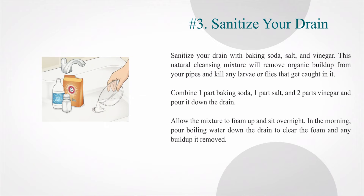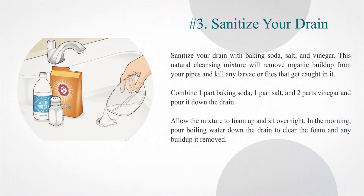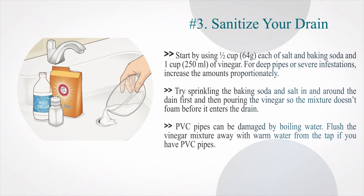Sanitize your drain with baking soda, salt, and vinegar. This natural cleansing mixture will remove organic buildup from your pipes and kill any larvae or flies that get caught in it. Combine one part baking soda, one part salt, and two parts vinegar and pour it down the drain. Allow the mixture to foam up and sit overnight. In the morning, pour boiling water down the drain to clear the foam and any buildup it removed. Start by using half a cup (64 g) each of salt and baking soda and one cup (250 ml) of vinegar. For deep pipes or severe infestations, increase the amounts proportionately. Try sprinkling the baking soda and salt in and around the drain first, then pouring the vinegar so the mixture doesn't foam before it enters the drain. If you have PVC pipes, flush the vinegar mixture away with warm water from the tap instead of boiling water.